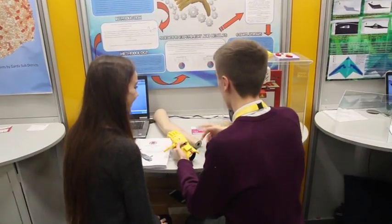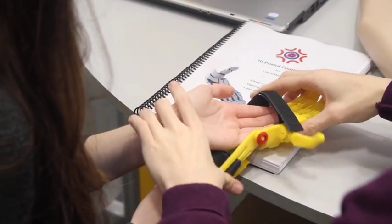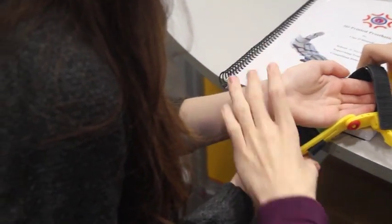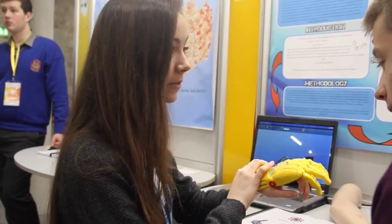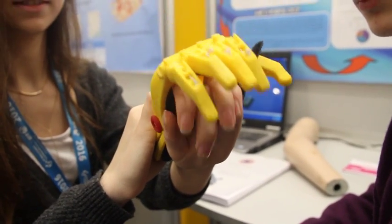A normal prosthetic would cost between 5 to 10 grand for a prosthetic at that size. But we printed the hand for under 40 euro. This is such an amazing project and really worthwhile for people who don't have enough to afford it.